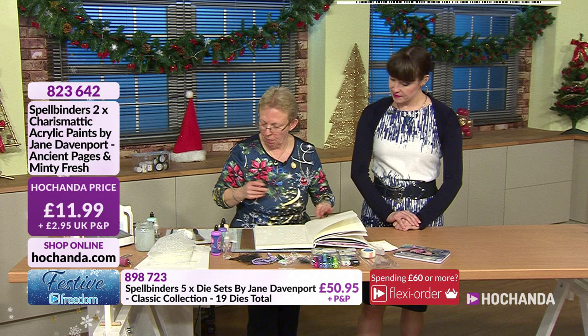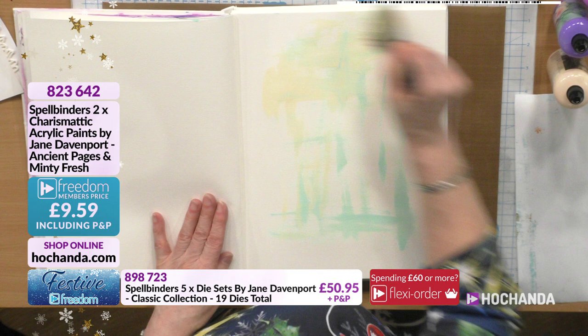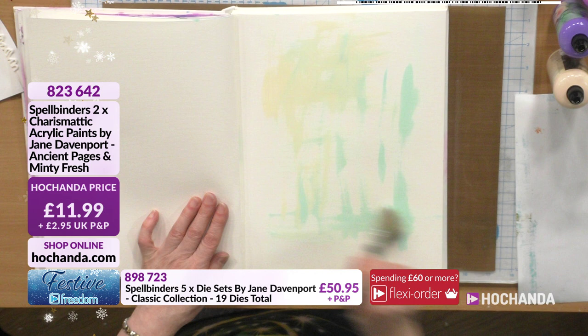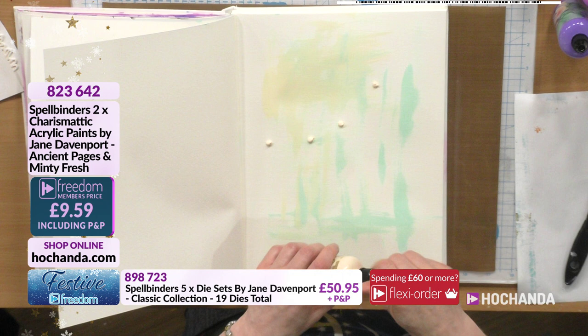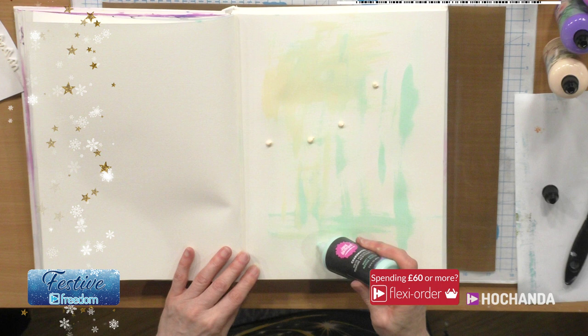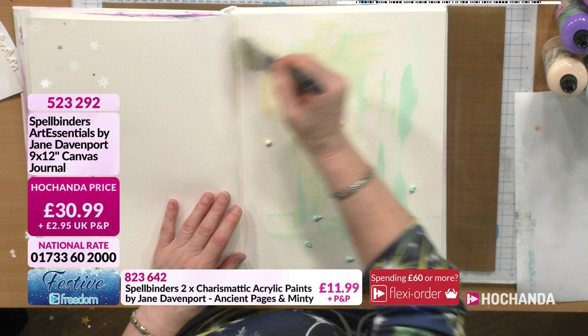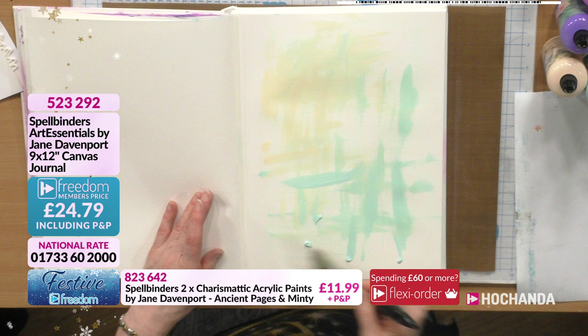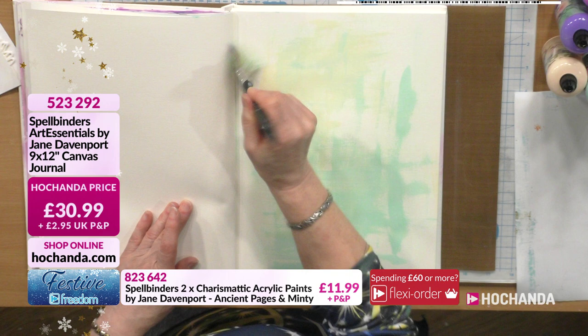We're going to spread the paint around - not worried about full coverage or white space because we are talking layers. A little bit more on because this is quite a big journal. It's such a good size. Really busy for the journal as well - 86 pages in total, 30 pounds and 99 pence, Freedom price 24 pounds and 79 pence, item number 523292. Spreading the paint out and picking up the texture of the page on a dry brush.